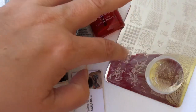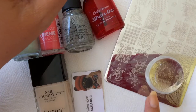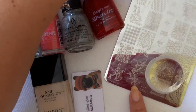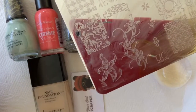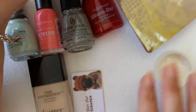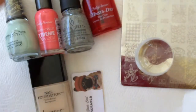I will be stamping these two flowers. I'm using again the Uber Chic plate 802 — that's series 8, plate number 2 — and those two flowers. I'm gonna put them up a little closer here so you can see them a little better. And I will be using again the Uber Chic jelly stamper.